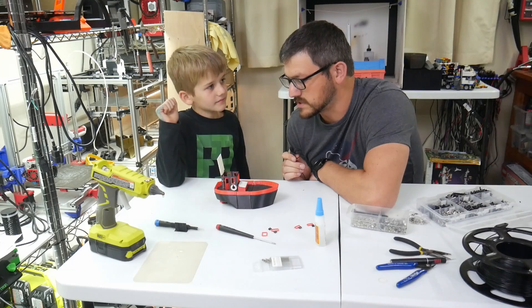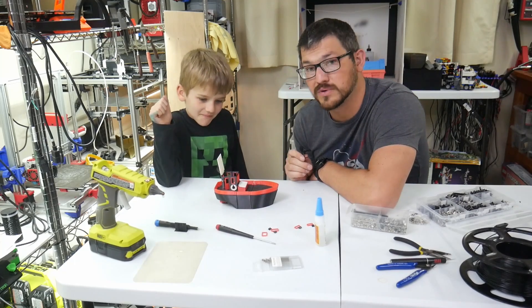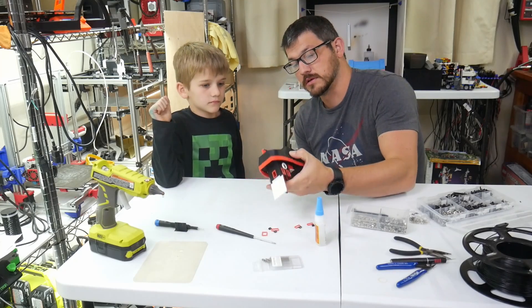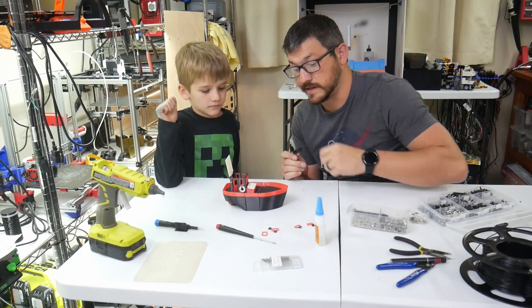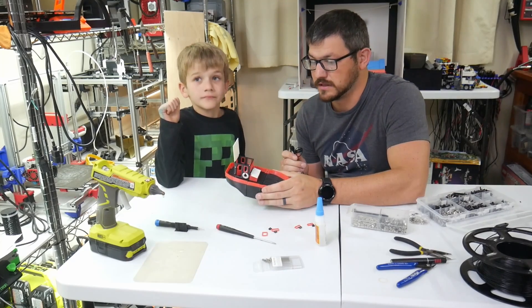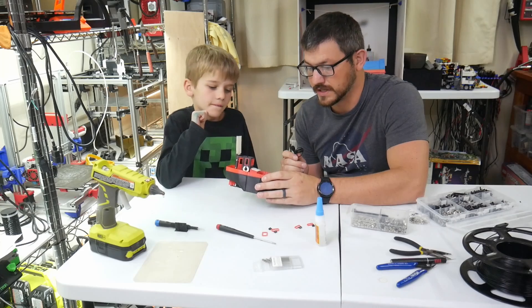Overall, I thought it was kind of cool. It definitely didn't go together as good as I thought it was going to, but regardless, a little bit of hot glue here and there and it's done. It's a quick little toy.